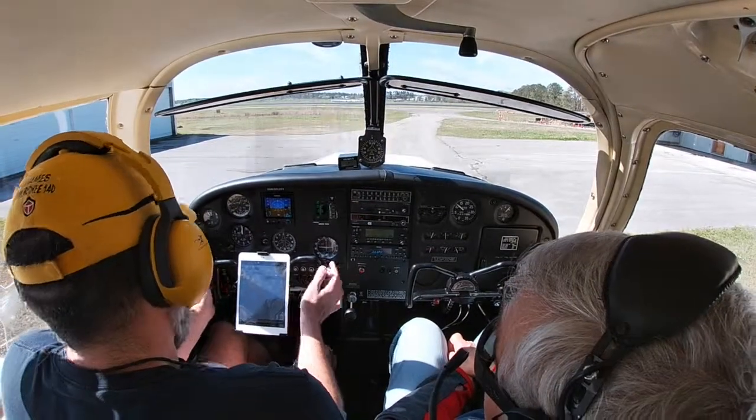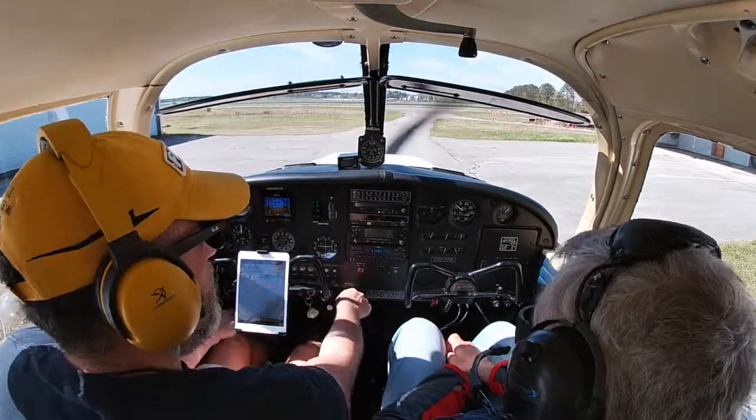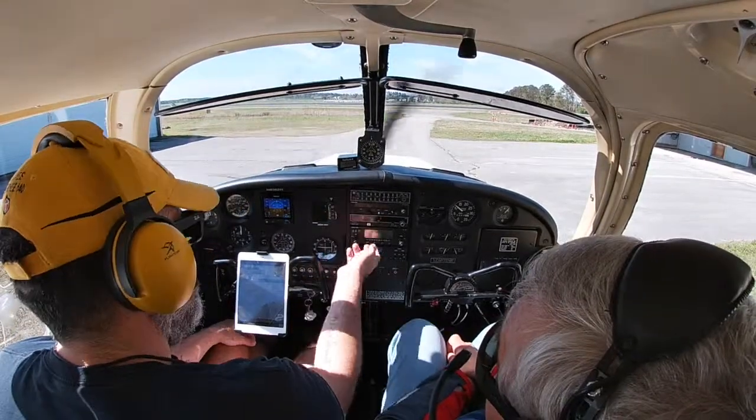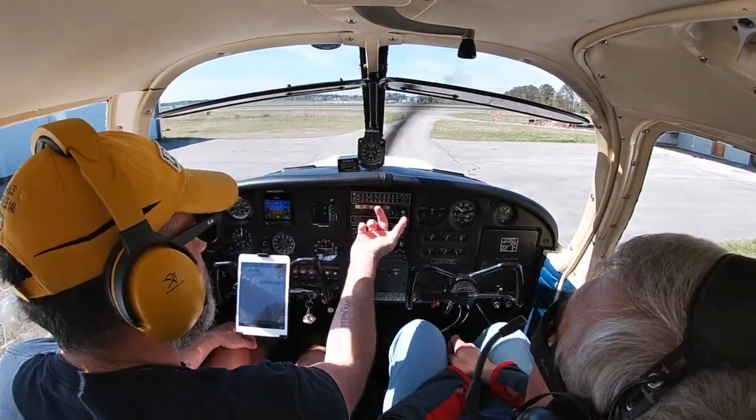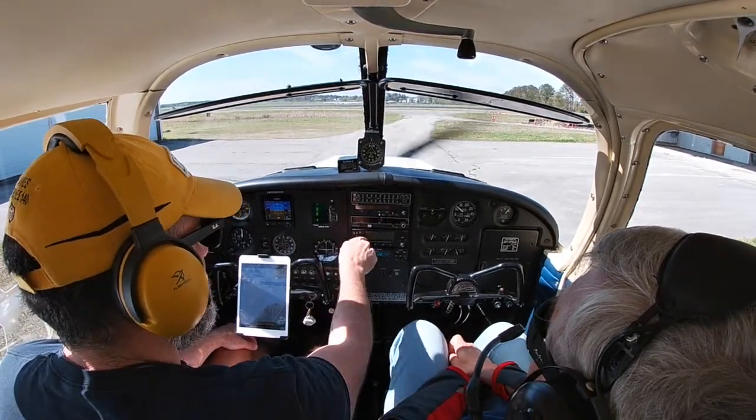Lights are on as required — rotating landing light is on. Radios are set to 121.7 and 124.25, that's ground and tower.